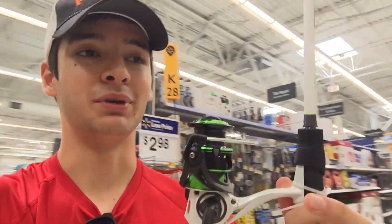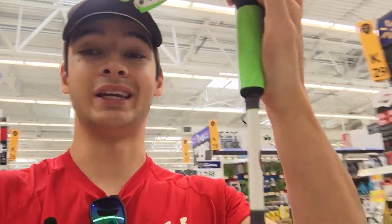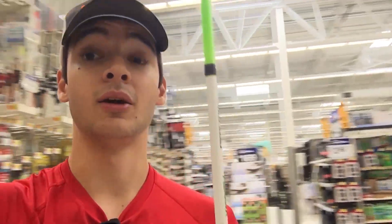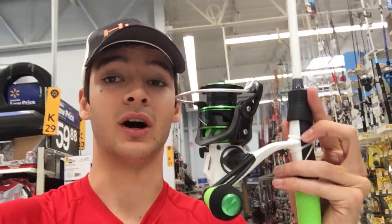I love the white and green color this rod comes in — it looks really slick. When you take it out fishing, people are gonna see it and think it looks pretty cool too.